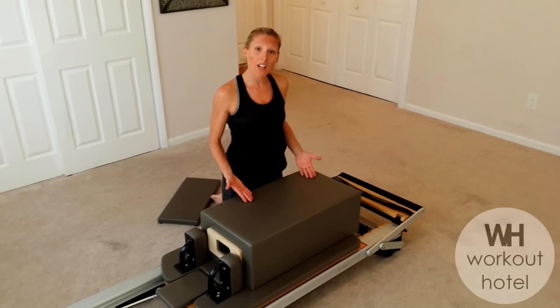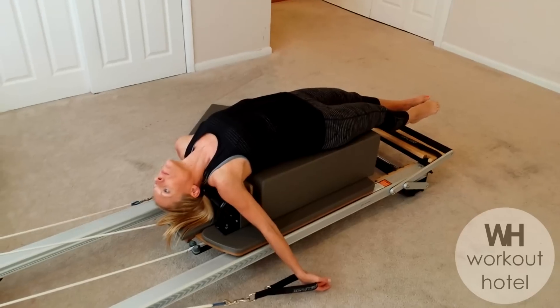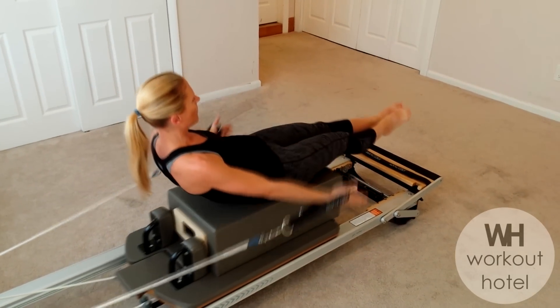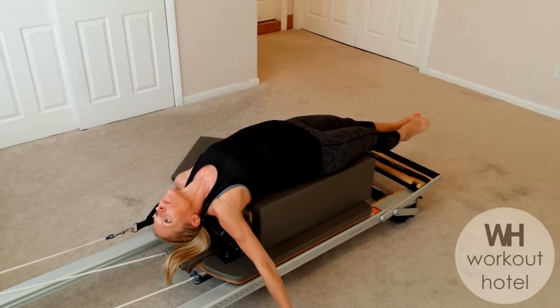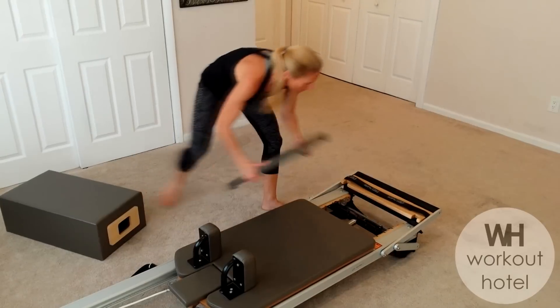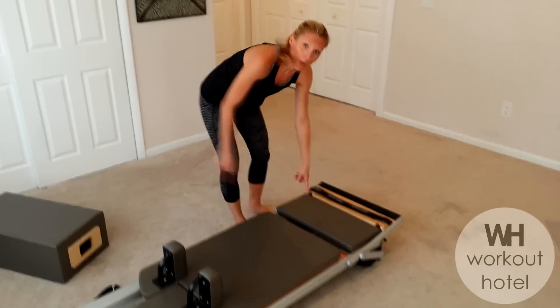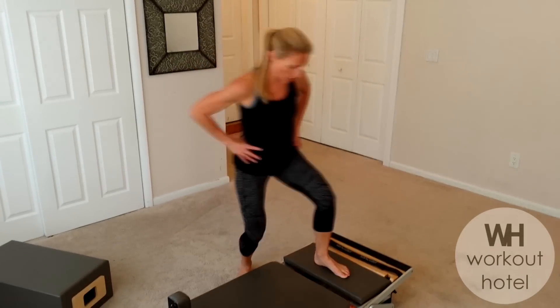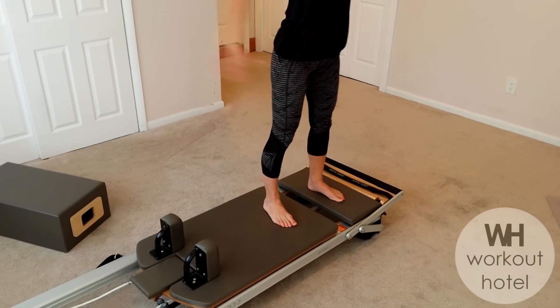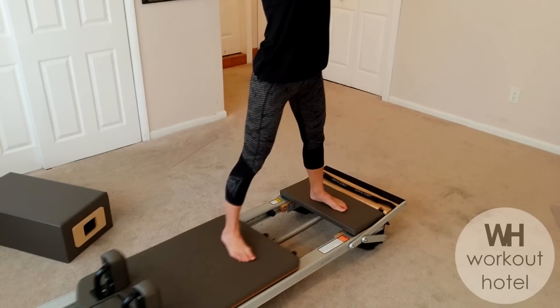You can see we use the box for certain exercises. And with our platform extender you can also add some standing work to your workout — working the abductors with a heavier spring load, and then you can change to a lighter load to work through the adductors.